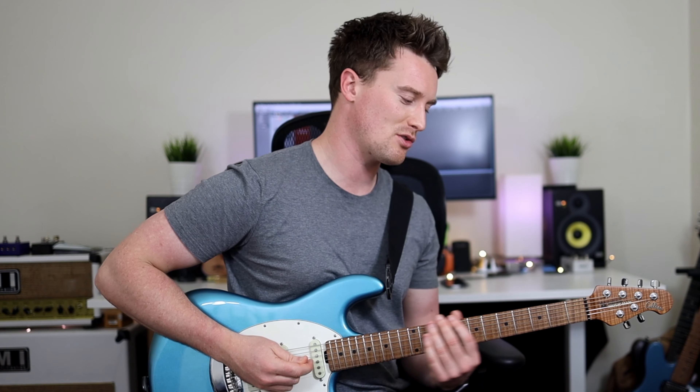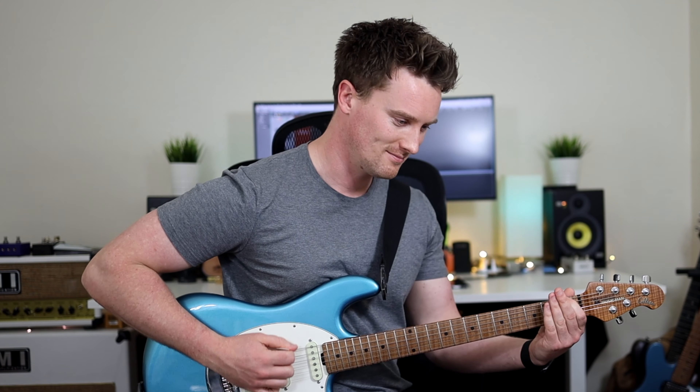Alright, we're checking out Moth Into Flame by Metallica. Great song. This is just the opening intro. If you want to learn more, it's so much fun to play — definitely leave me a comment below and I can maybe make another video for it. So much fun. Grab your guitars, lots of distortion. Alright, let's go.